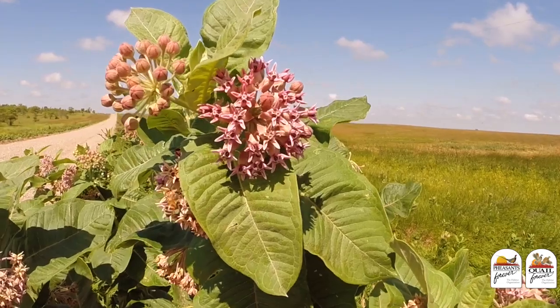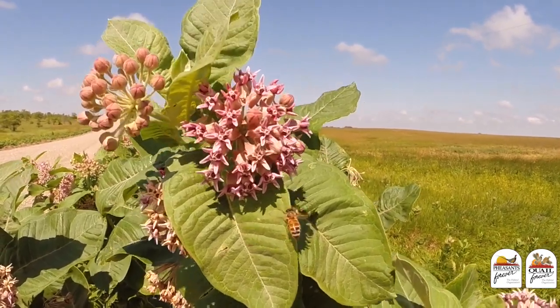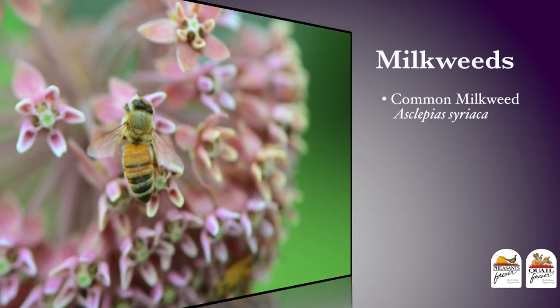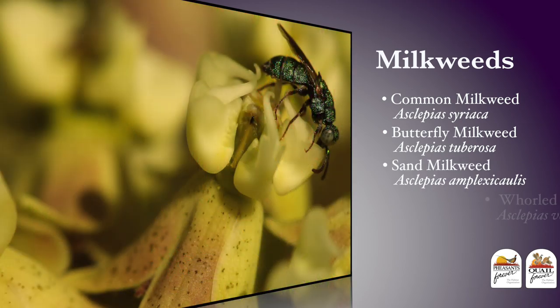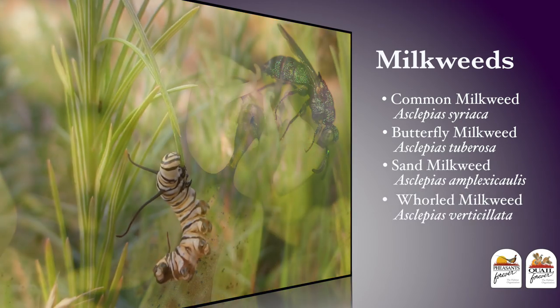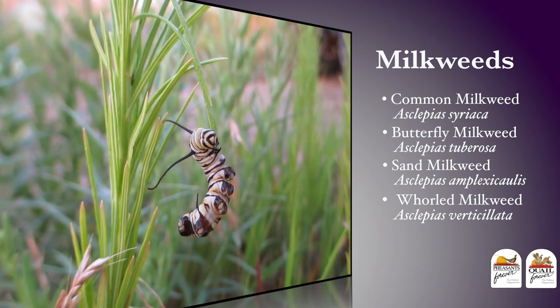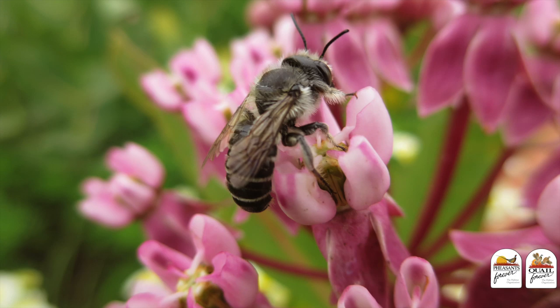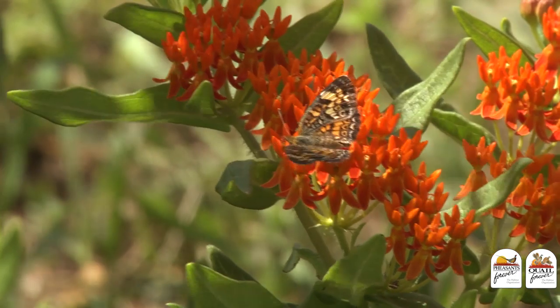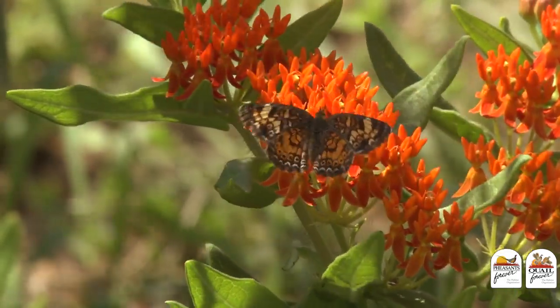The next plant I want to include in all of our pollinator plantings are the milkweeds. Anything in the Asclepias genus like common milkweed, butterfly milkweed, sand milkweed, and others are critically important to the life history of the monarch butterfly. In addition, these are highly sought after for nectar and pollen by honeybees and native bees as well, so let's make sure to put these in every planting that we do.